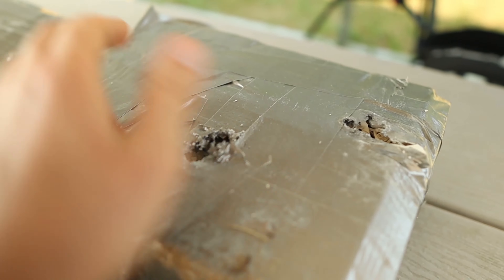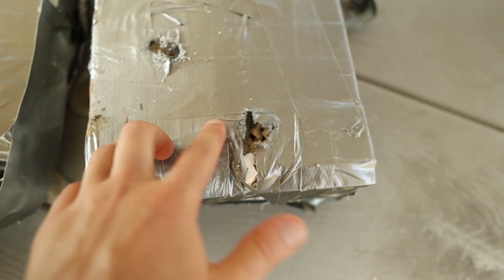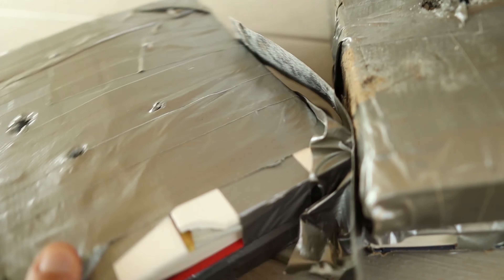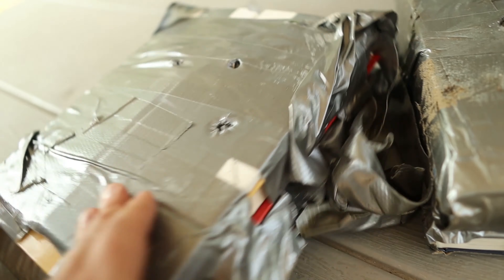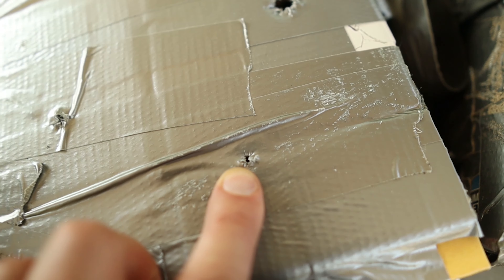Here are our plates. We've got the two slugs and the .308 right there. And this was the first one with all the pistol rounds: 9mm, .45, .50 AE, 5.56, and then the little 5.7.